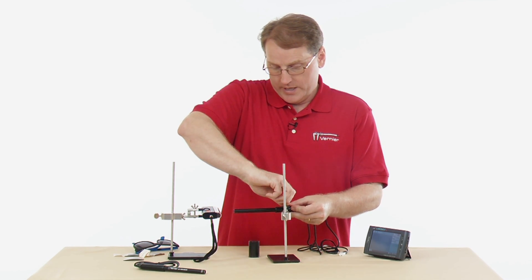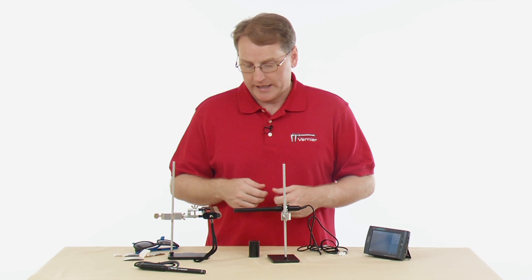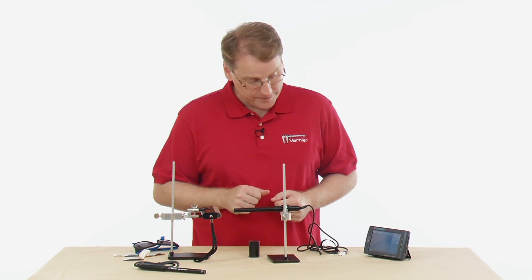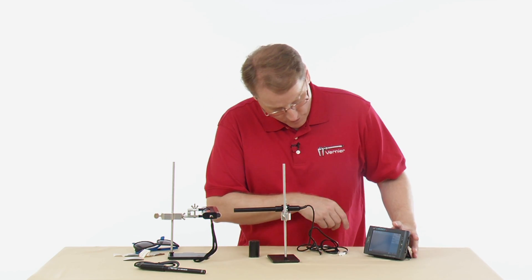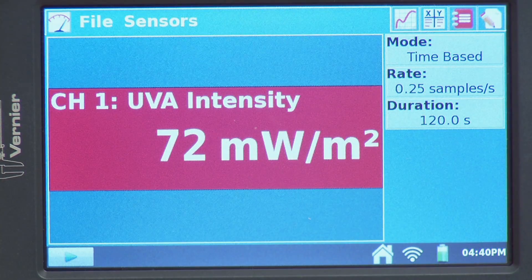I'm going to put the sensor into the clamp here so I can hold it steady relative to the UV source while doing measurements. I've got my sensor plugged in and ready to connect to my data collection device — a LabQuest 2. I'll plug it in now. We can see the sensor is detected and it's already giving me a reading, with the light currently off.